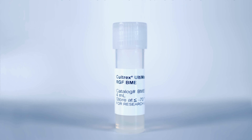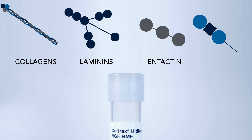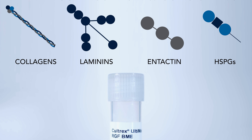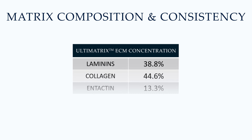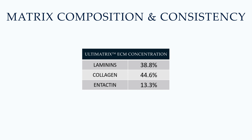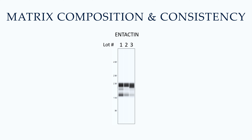Basement membrane extracts contain a specific ratio of collagens, laminins, intactin, and heparin sulfate proteoglycan. Changes in the proportions of extracellular matrix proteins can impact cell behavior, so a matrix with a consistent protein composition will improve experimental performance and reproducibility. CULTREX Ultimatrix BME was designed just for this, with a manufacturing process that maximizes protein concentration and maintains lot-to-lot consistency of extracellular matrix protein ratios, including a high concentration of intactin, a key cross-linking protein within the hydrogel.